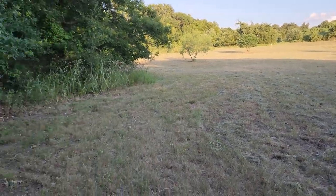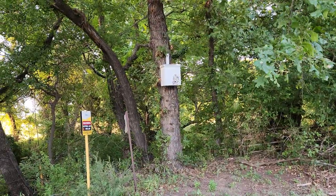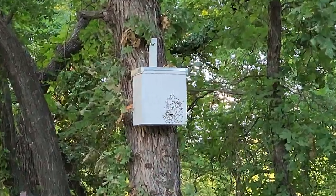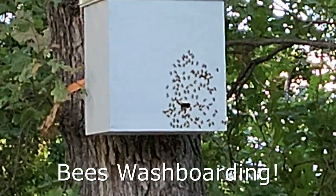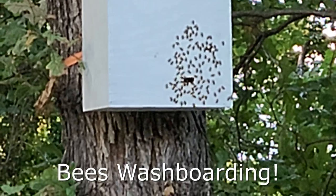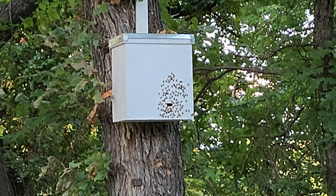I looked to the left while mowing and noticed there were some bees on the trap. I'm trying to stay back because I don't know these bees. There's no telling how long they've been in there.